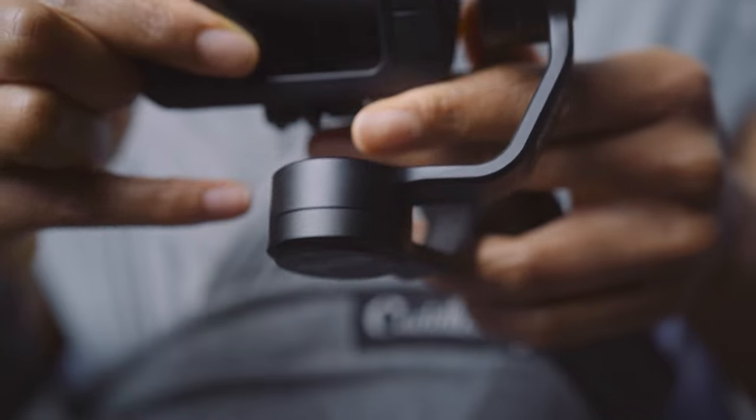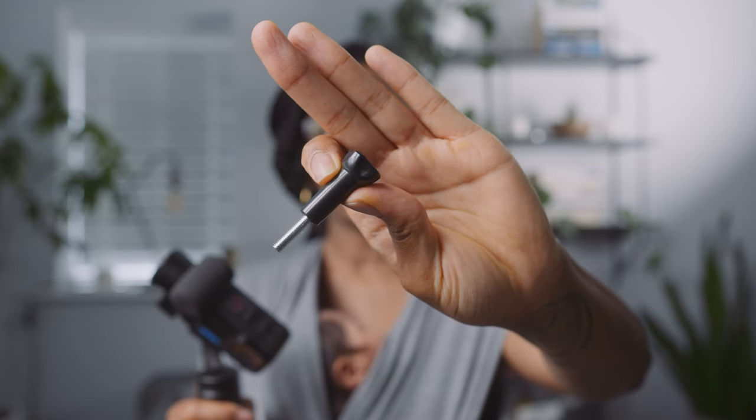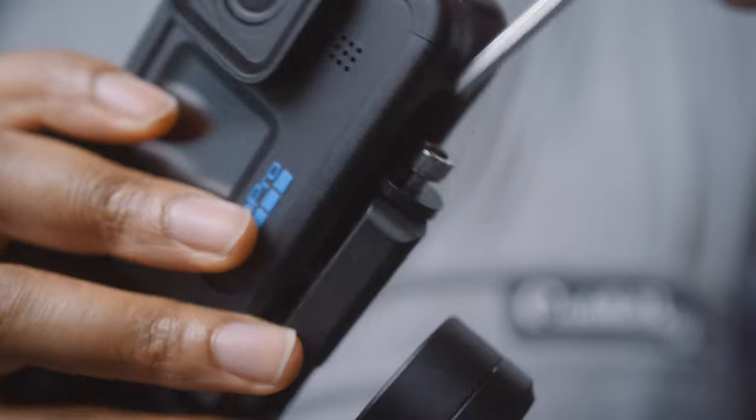After a bit of faffing around, one thing you'll notice is that you can't use the regular screw fittings because they just don't fit — you'd need longer ones. There's a little silver screw that comes with it, but it was such a faff to put on. If you're out and your battery dies, you have to unscrew this every single time, and if you forget to bring the little tool you're kind of screwed. But if you can overlook that, it actually works really well.